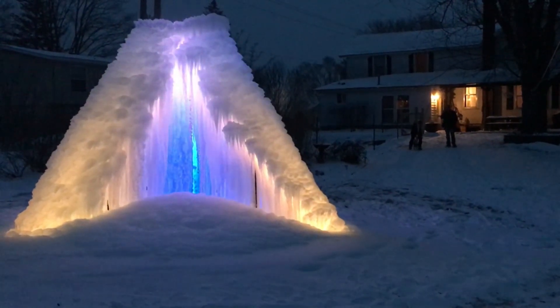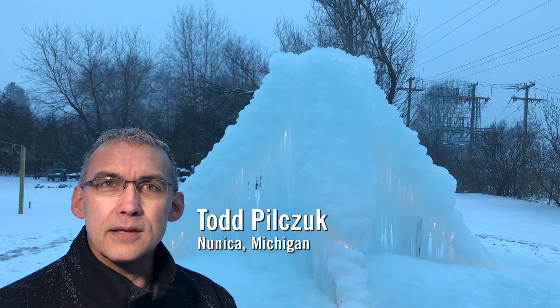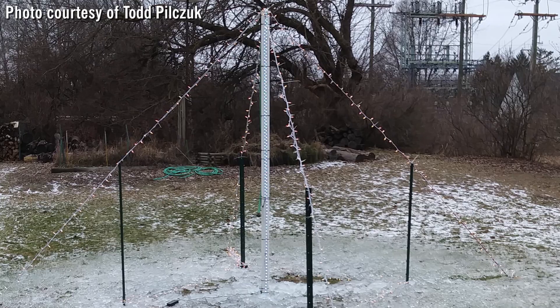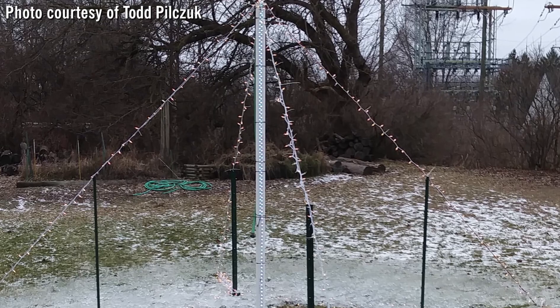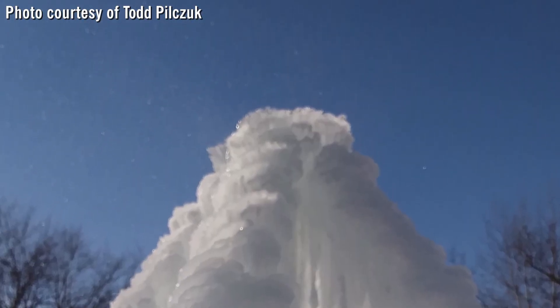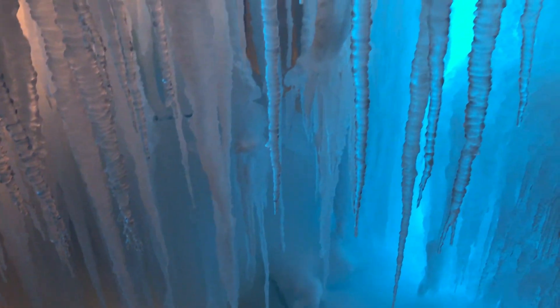Just browsing on YouTube and I saw other people doing it — they do them up in the UP a lot — and decided, what the heck, might as well give it a try. There's a PVC pipe going straight up in the middle, then four cables running down from it, and a sprinkler head coming out the top. That's it — just turn it on and wait for the cold. This has been running for 72 hours now.